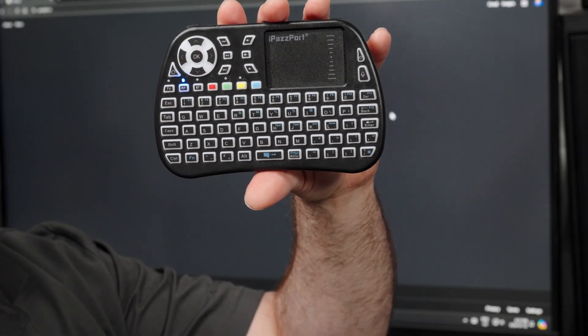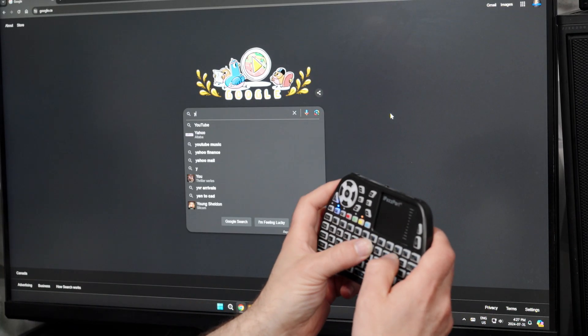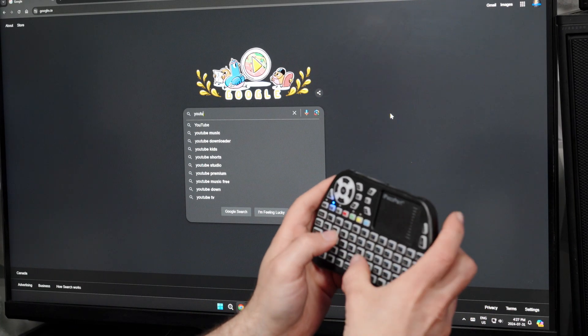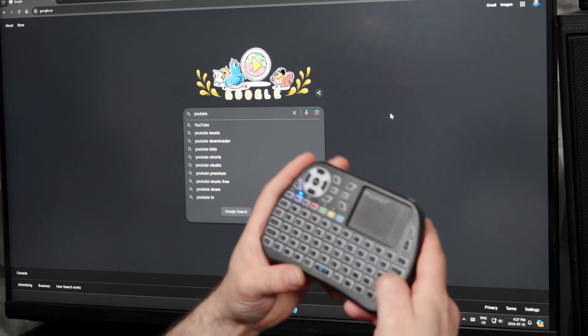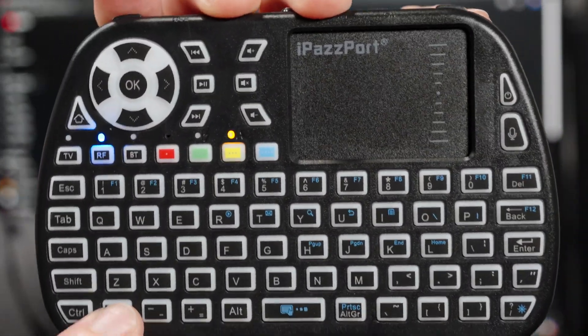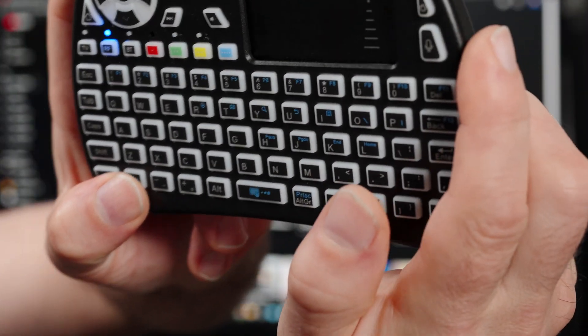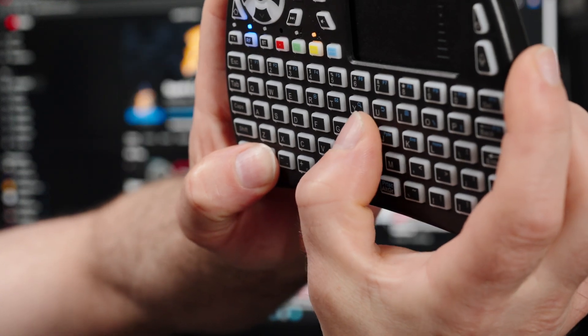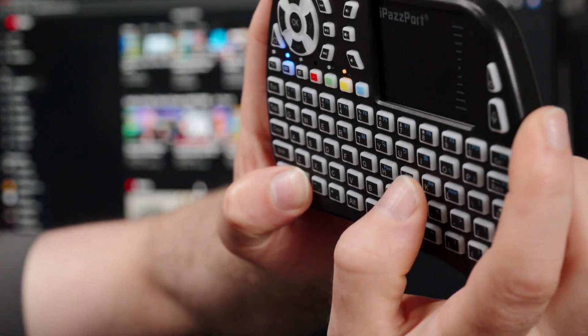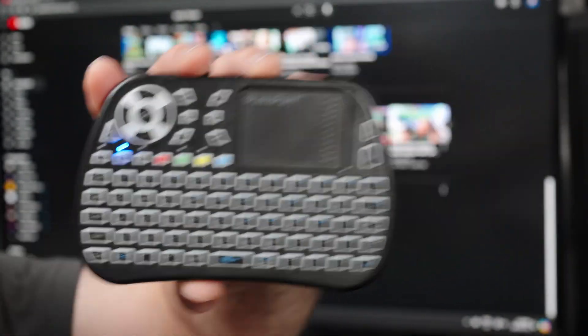To start things off, let's go to YouTube — I can type it on the keyboard and press Enter. The Function button works together with other buttons; you can see the blue labels. If I want to page up and page down, I can scroll through things using those function combinations.